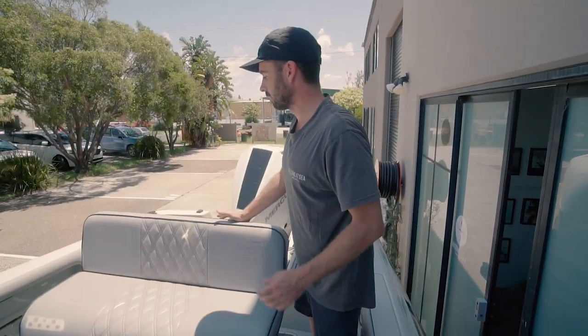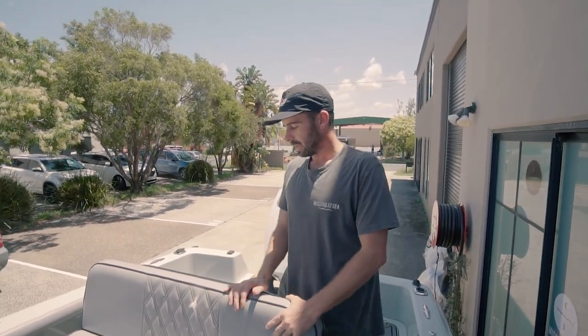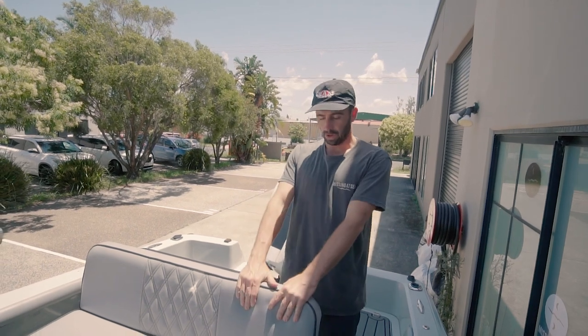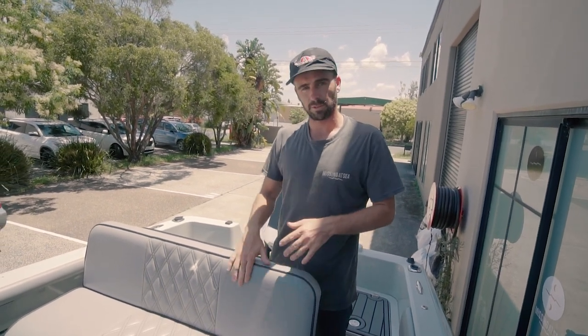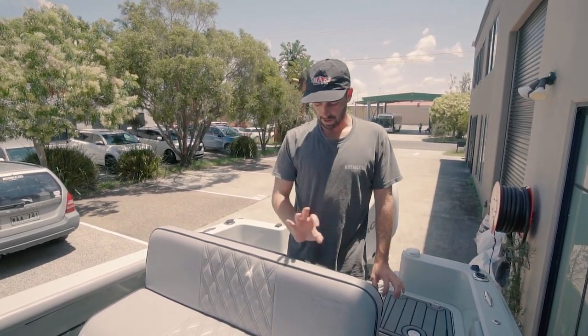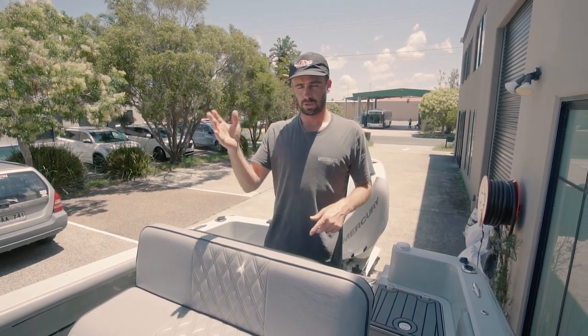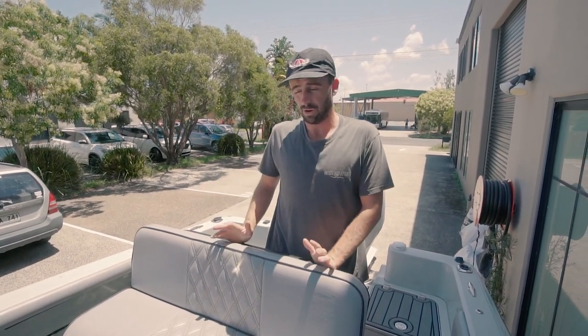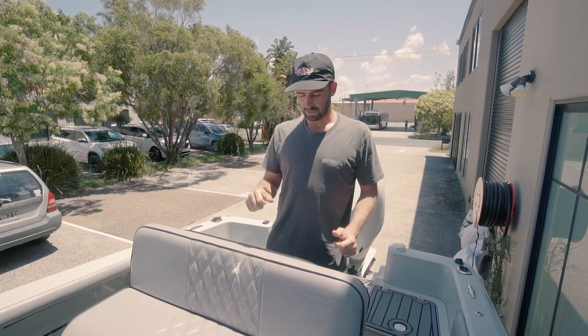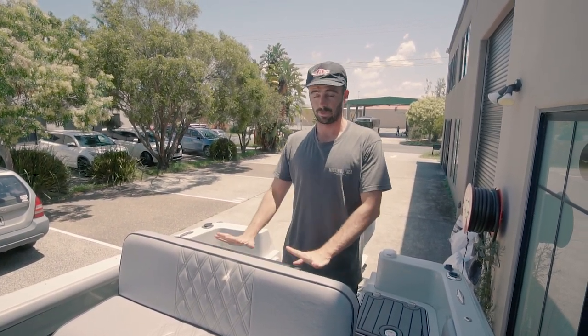Another thing on the seat here — we've had a few people come along on rough missions and when driving they have to hold on to the seat. The seat gets wet, it gets a bit slippery, and it's a bit dangerous at times. But the new models have a grab rail that comes over the top of the seat here, so if you're taking three or four people out and it's a bit rough or you're going flat stick, the people back here can hold on to those grab rails — which is really good.